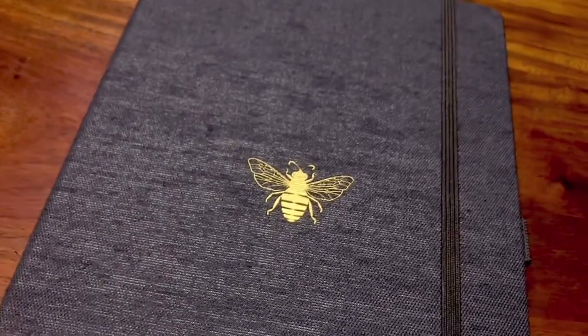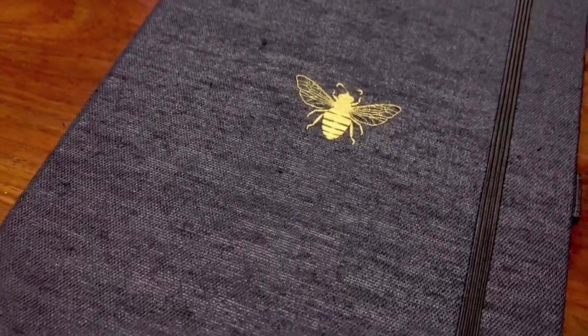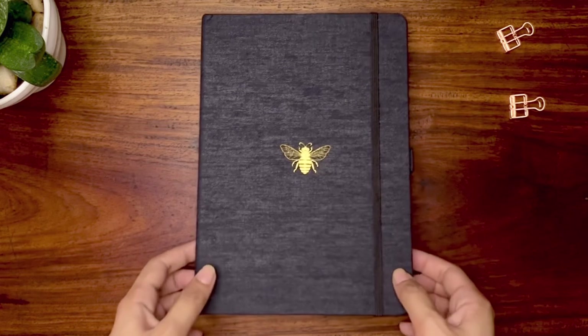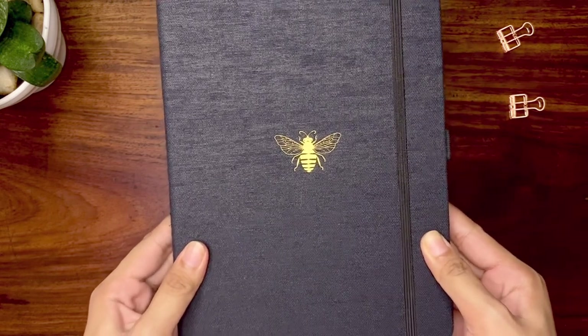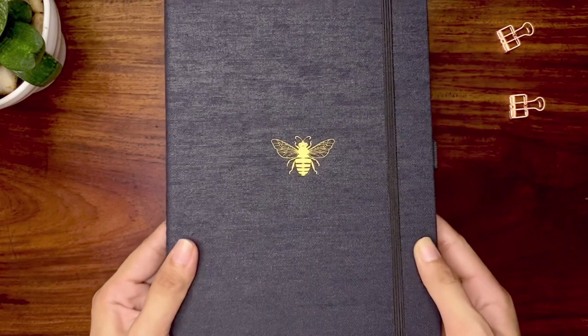Dingbats is a Lebanese stationery brand dedicated to producing eco-friendly products using degradable, vegan, and recycled materials. This notebook is from their Pro Collection, the newest addition next to the Wildlife and Earth Collections.